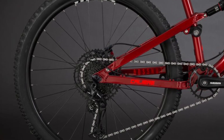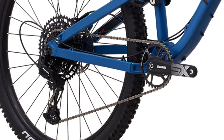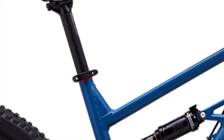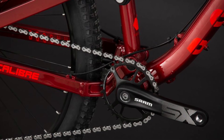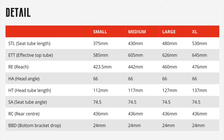Although there is a thru-axle in the rear, it is the older 12x142mm non-boost size. Moving on to the geometry on the medium frame size, it has a 66-degree head tube angle, a 74.5-degree seat post angle, along with a 72.1-degree effective seat post angle, a 438mm chainstay, and a 442mm frame reach. The frame's geometry is not crazy in any way, but the numbers do align with most other modern trail bikes.